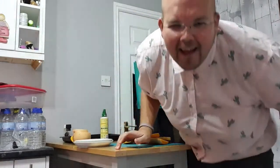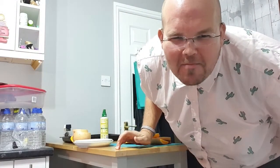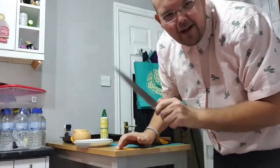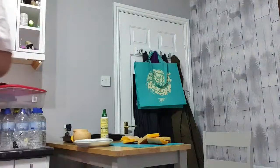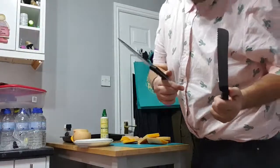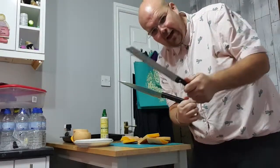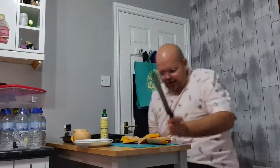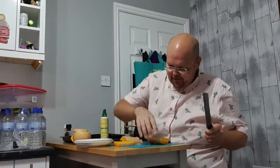Diane's left a comment there — sharp bread knife is better. Right, Diane, I have got a sharp bread knife, so let me just grab that. Here it is. So I'm exchanging the knife for the bread knife and then I'm going to cut.